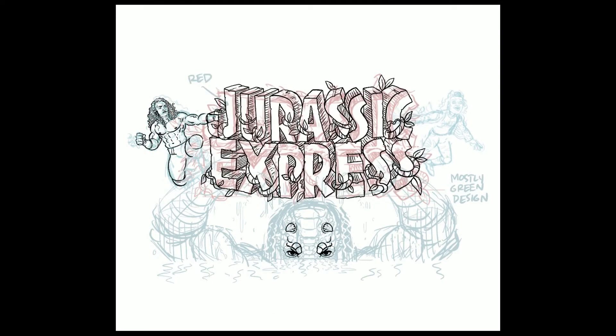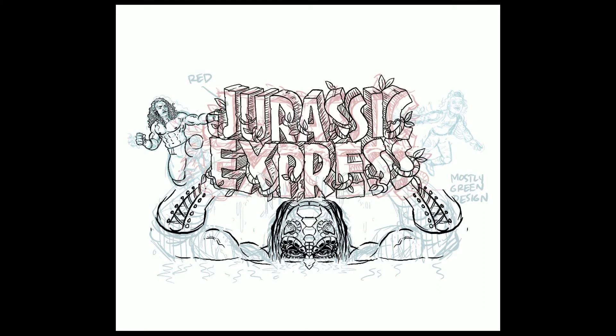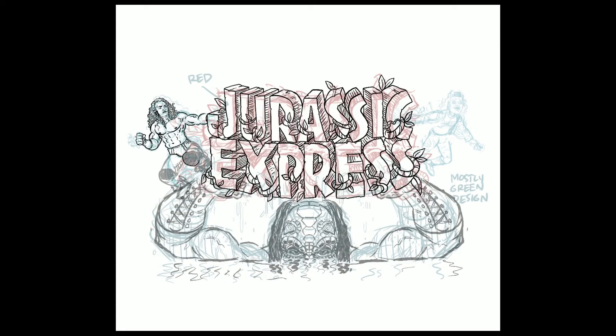Even in a really stylized portrait like this, having those shapes fitting together properly is really going to sell it. Now I've brought my old Jurassic Express logo in and I'm starting to ink in all the things I feel like are working on the sketch. I usually keep it kind of loose because I don't want to stick directly to the sketch — I want to have a little artistic flair and move a little past what I have in the sketch.